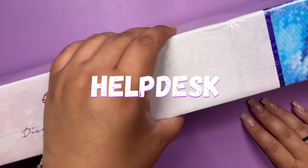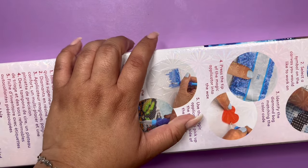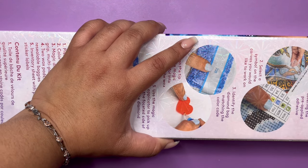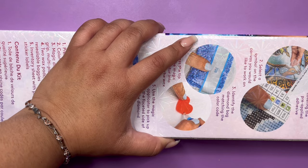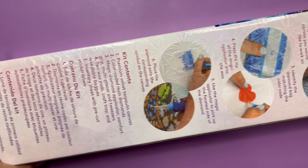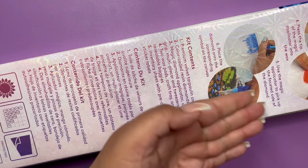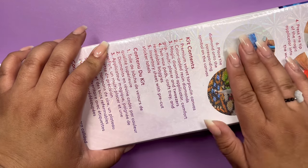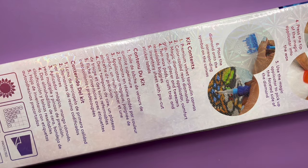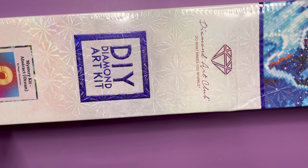It'll save you $10 at the checkout if you're purchasing for the first time. There's also a link in the description that you can use as well. Just be aware that I do get a small commission with that. In the back, you have basic instructions on how diamond painting works and what is inside the Diamond Art Club kit in English, French, and Spanish. On the side, another square. And then let's see what's inside.